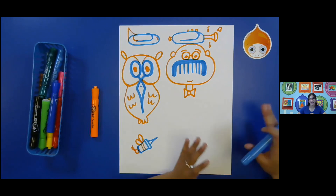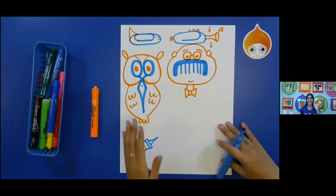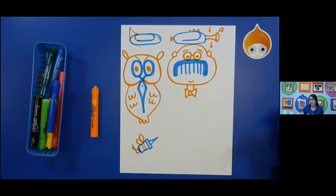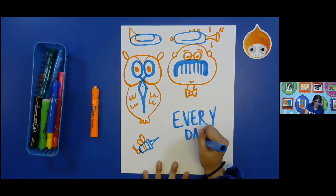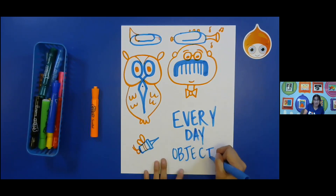I encourage you to do as many of these as you possibly can. I think I've given you guys enough examples — I think you've got the point now. But now what I want you guys to do is, again, I encourage you guys to do your own. Find what's around you. Try to draw that and then recreate it into something different. This is called an everyday object drawing.